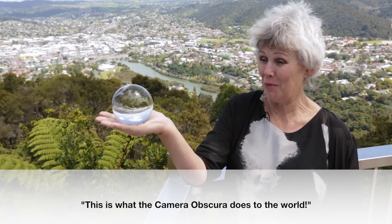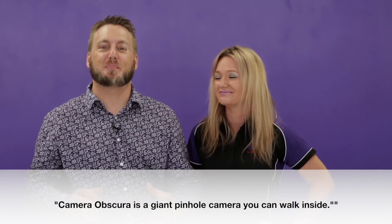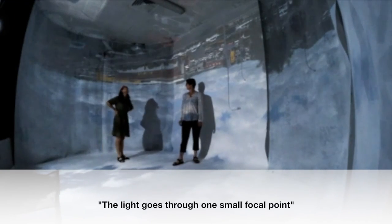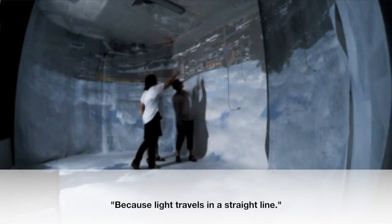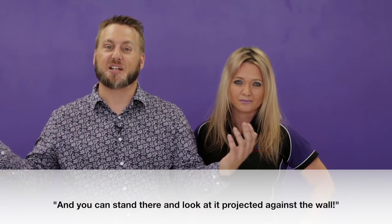This is what the camera obscura does to the world. Camera obscura is a giant pinhole camera that you can actually walk inside. The light comes through one small focal point, and because light travels in a straight line, the image gets flipped upside down and around the wrong way, and you can stand there and look at it projected against the wall.